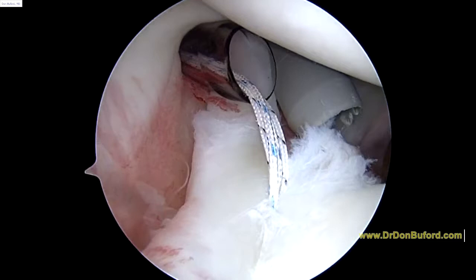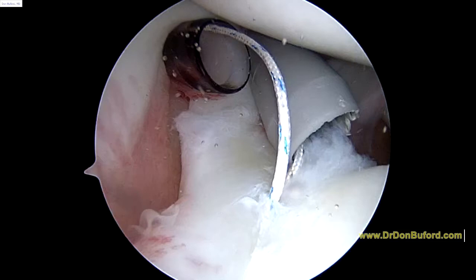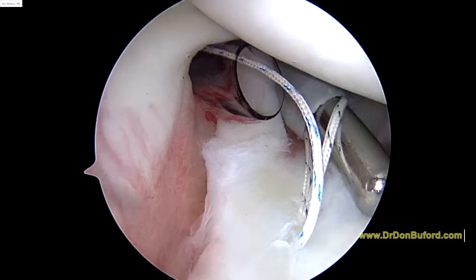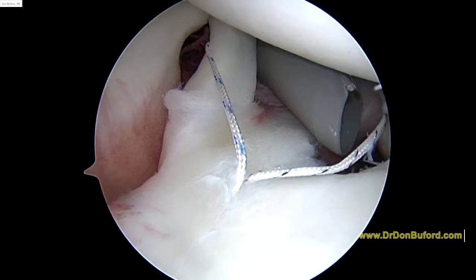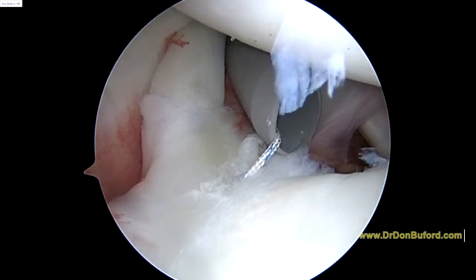So now we're going to do some suture management. We're going to take three of the sutures out of the anterior inferior cannula — just like this — take a switching stick. Now we'll take the one suture that we're going to use first, so it's inside this cannula, just like that. So that's how we're organized right now.